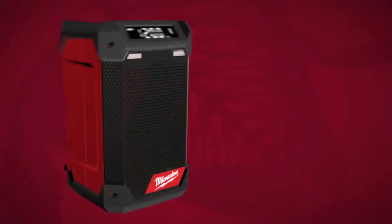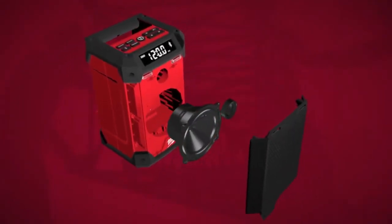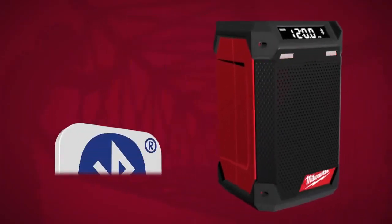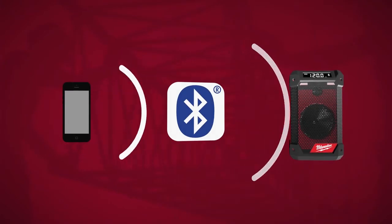The new radio and charger delivers the loudest sound of all M12 radios and speakers through its full range speaker and high-frequency tweeter. Equipped with Bluetooth 4.2, sync your device to a consistent connection up to 100 feet.